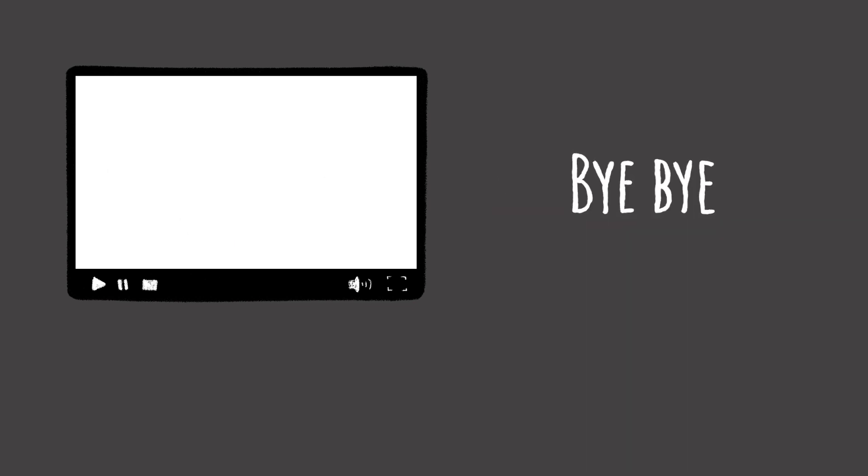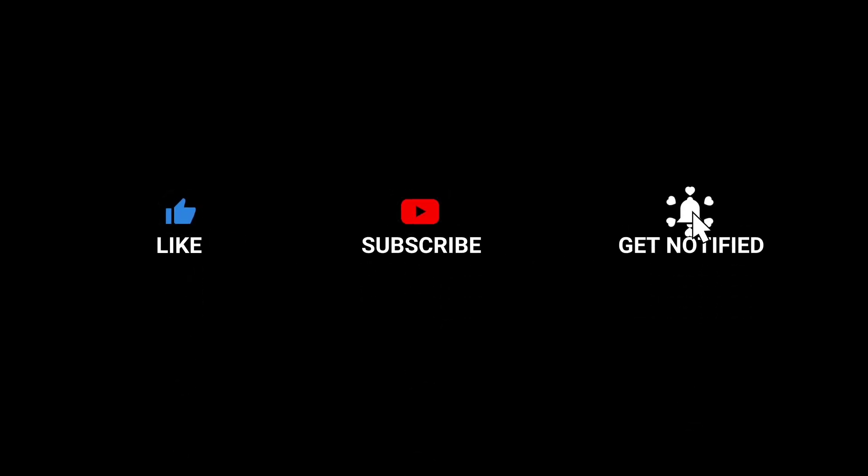Thank you so much for watching. Bye-bye! Like, share, subscribe and get notified on my channel.